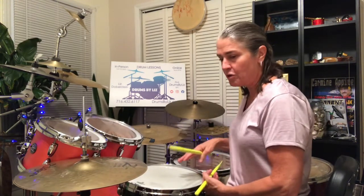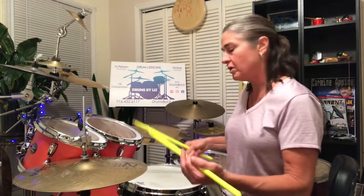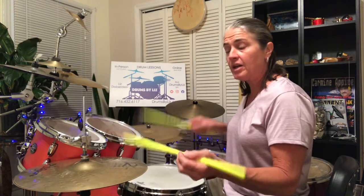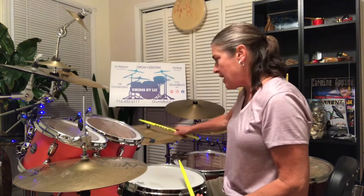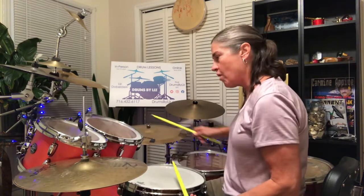So getting now to the real point here — what we want to work on is the third beat there when we get to it. We're coming off of our little idea: one, e, and, ah, two, e, and, ah. First note will be a bass note. Three, and, ah. Four, e, and.